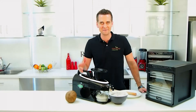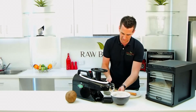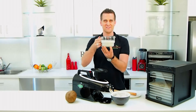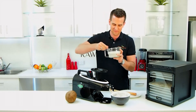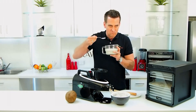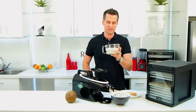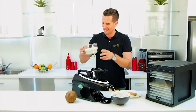Alright guys, that's how simple it is. So you'll see here, I've got 500ml of beautiful, delicious, fresh coconut cream. I'm going to try some of that. That is absolutely amazing when you make it yourself like this. I'm going to go home and make a curry with that tonight — that's absolutely delicious.